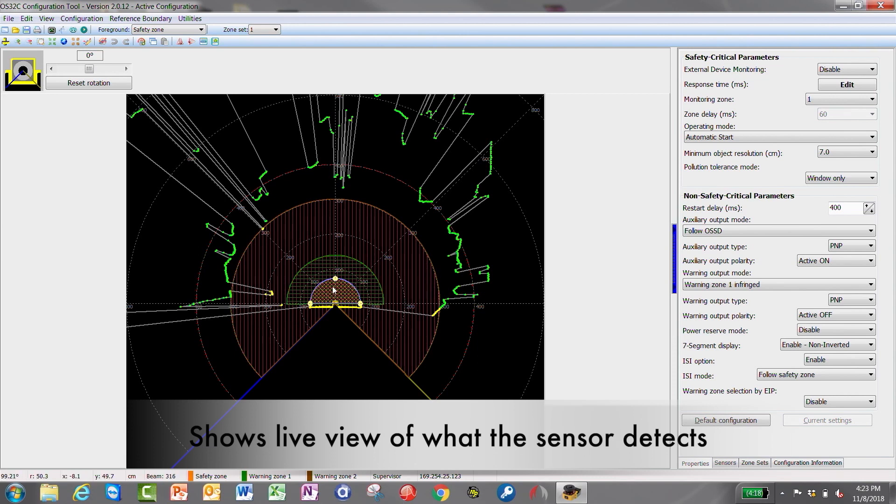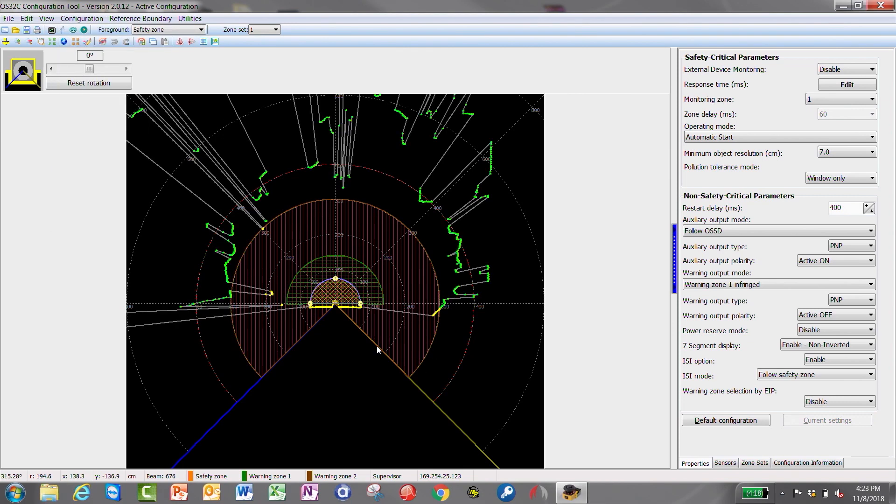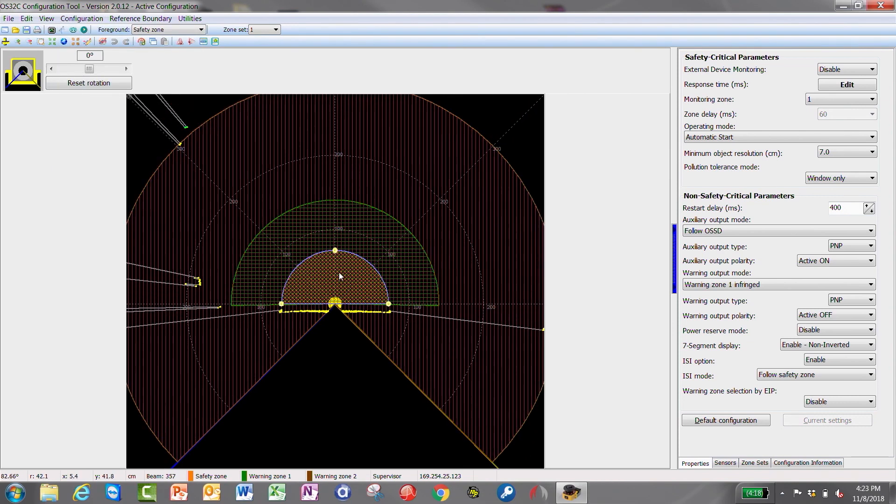So if you have objects in the way, it would detect those. After you do that, you can edit your zones — click Configuration, Edit Zone, and you can zoom right into the safety zone.